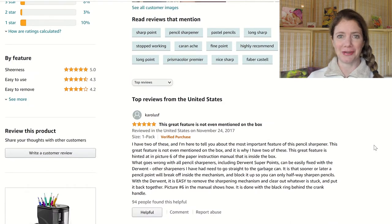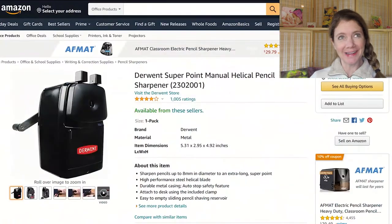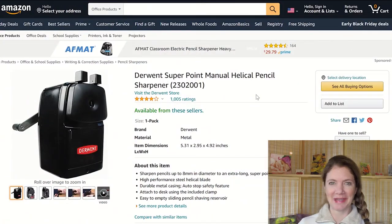Someday I might buy it for myself if I don't get it for Christmas this year, but I have so many sharpeners — it's one of those things where I'll put it on my wish list, but do I really need it? I don't know, but I would really like to have it.